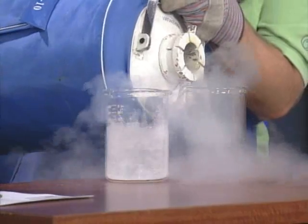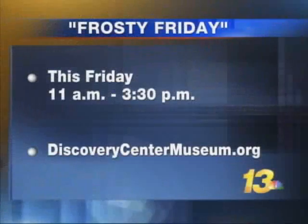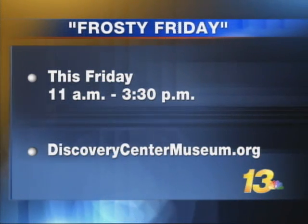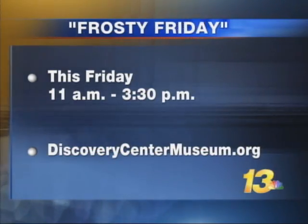This is something you'll be demonstrating at the Discovery Center Museum on Friday. Friday is our Frosty Friday event from 11 to 3:30. We're going to be having fun with all kinds of cold things — liquid nitrogen demonstrations, and we're going to be exploring experiments with dry ice, so kids are going to get their hands on some of these things.